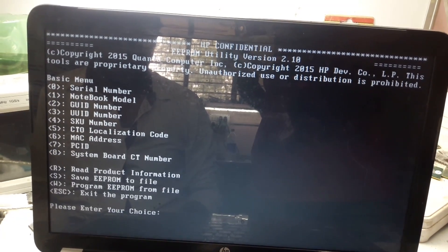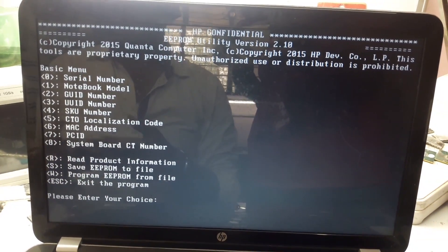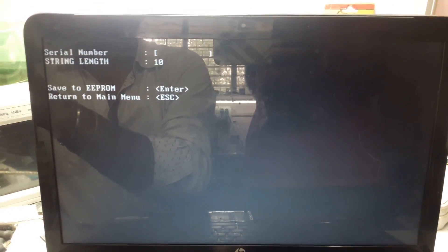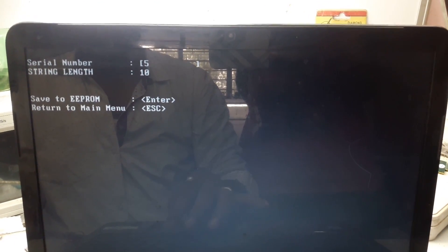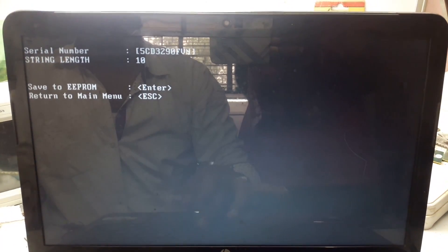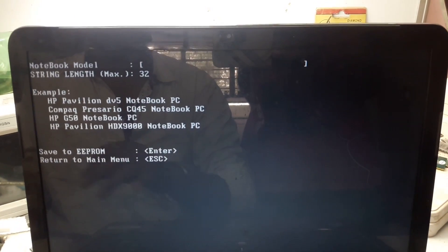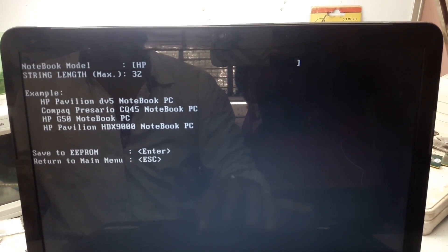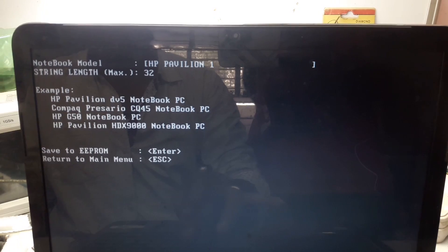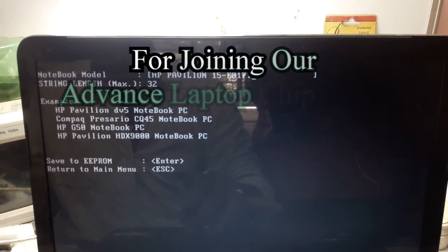Now we insert everything one by one. First we insert serial number — press 0. It is asking for the serial number. This laptop's serial number is 5CD3290FVN. Press Enter. Now for notebook model press 1. The notebook model is HP Pavilion 15-E0170X.